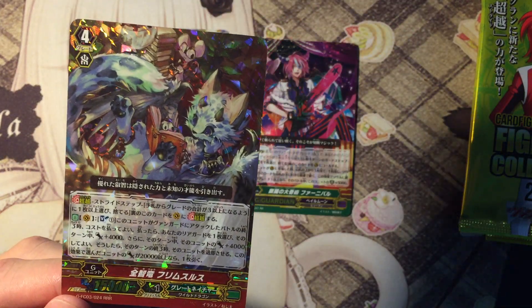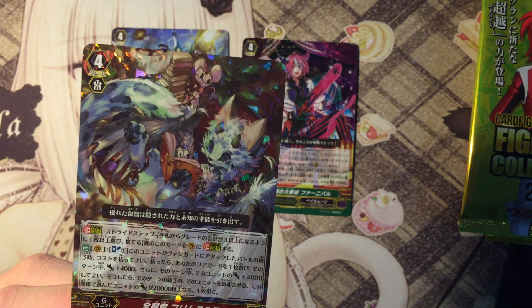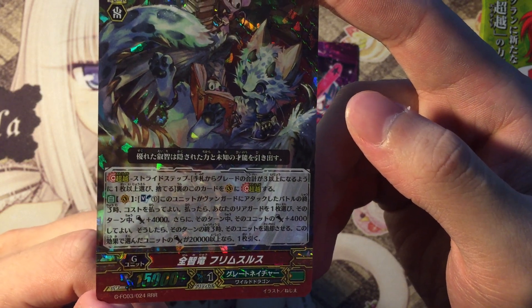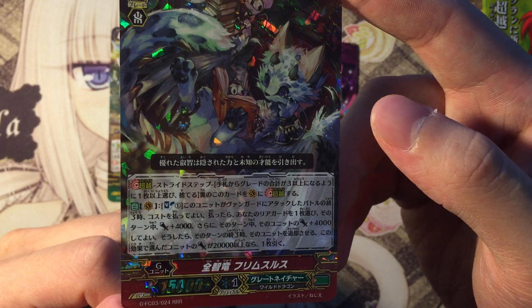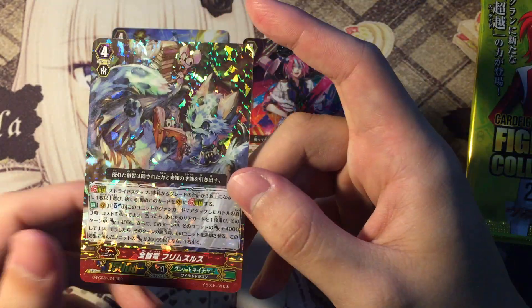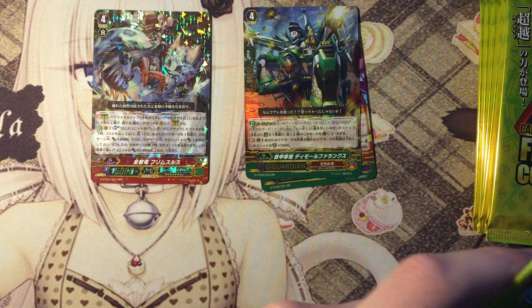Let's read up what the skill is. Great Nature — He Rinter dragon. At the end of the battle that this unit attacks a vanguard, you may pay the cost of soulblast one. If you do, choose one of your rearguards and it gains 4k power until end of turn. You may then have that unit gain another plus 4k until end of turn. If you do, at the end of turn retire that unit, and if the chosen unit's power is 2k or more, draw a card. It's something new that Great Nature players could use — pretty good, and I love the art.